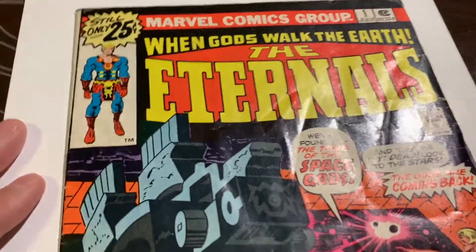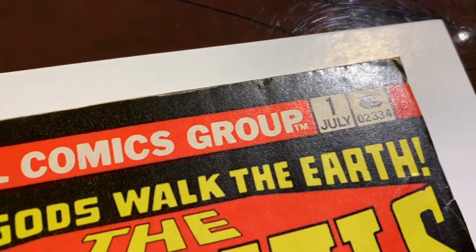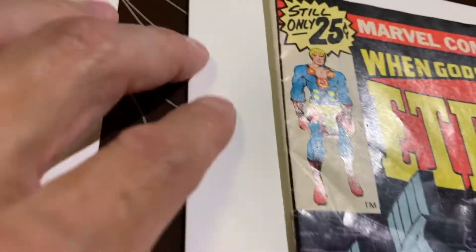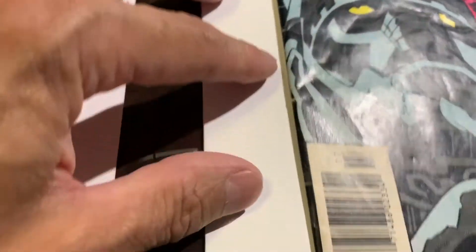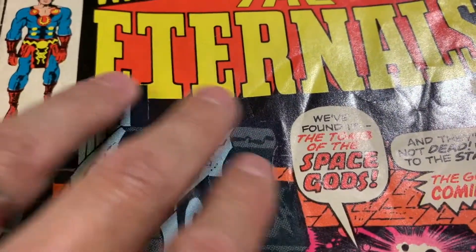We've got this book that's going to go into the pressing system — Eternals number one. This is not my book; I met a gentleman in the comic book community who asked me to clean and press some of his books. This one is actually in super rough shape. There are so many things wrong with this book. We can definitely make some of this look better, but there are a lot of color breaks, so it's definitely going to be a challenge.